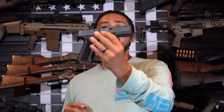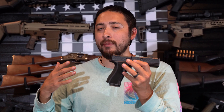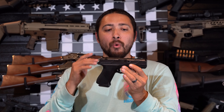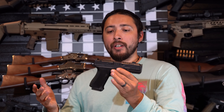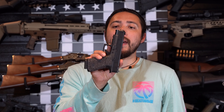In a sea of Glock clones and slimline Glocks and Gucci-fied Glocks, why would you want the CR920XP? When I look at a gun like this and compare it to another factory gun like the Glock 48, I'm looking at a couple of things — starting with price.